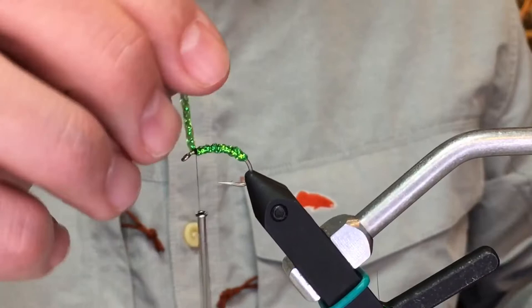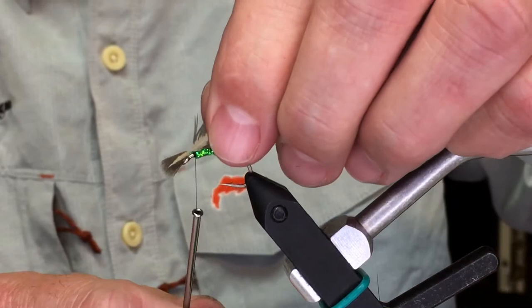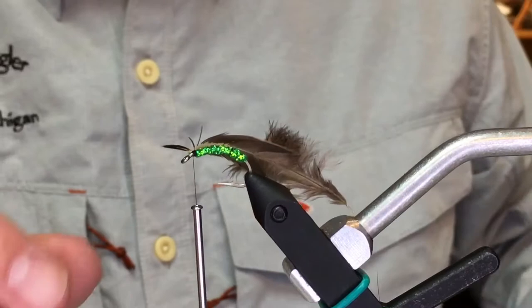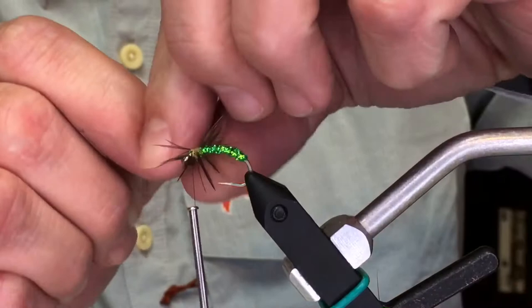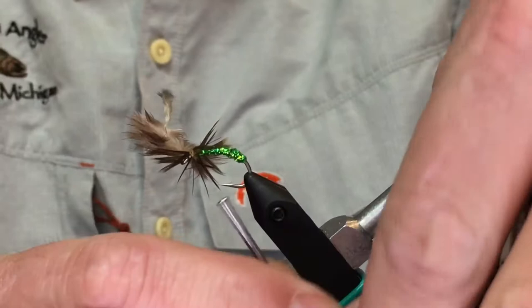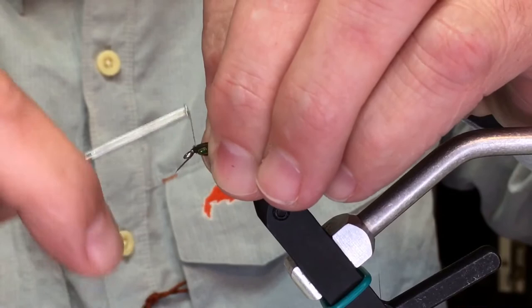I'll tie this two different ways — one of them is going to be with a collar, kind of like soft hackle style. This just gives it a little bit more definition, those little legs of a buggy type profile in the water, maybe just a little bit of mass. Something to tone that brighter color down, maybe on a sunny day. I'll usually just do about two wraps of those, then come in and snip that off, and just comb and massage those feathers back a little bit.